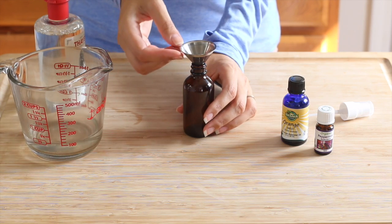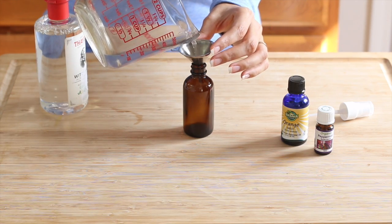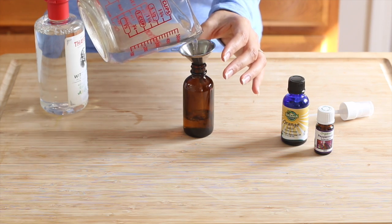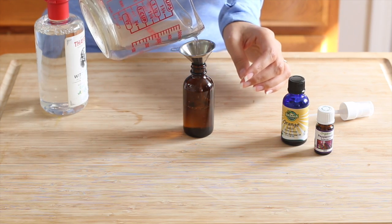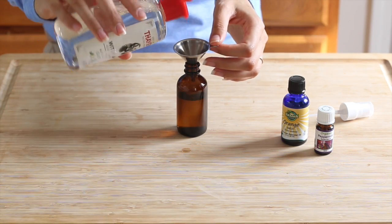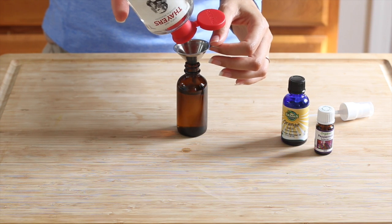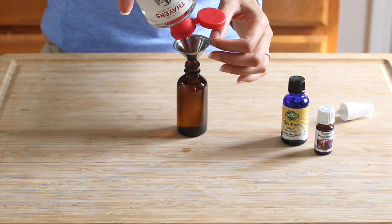I poured some distilled water into my glass measuring cup just to make it easier to pour into the small bottle. I'm gonna fill the bottle about three quarters of the way with distilled water, and now fill the rest of the bottle with the alcohol-free witch hazel, leaving just enough room for the essential oils.